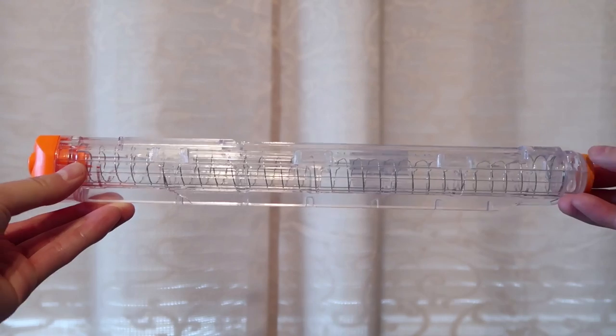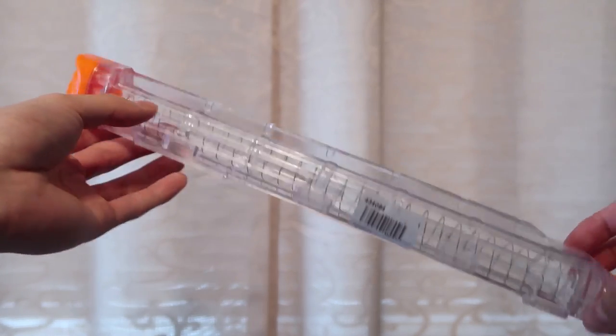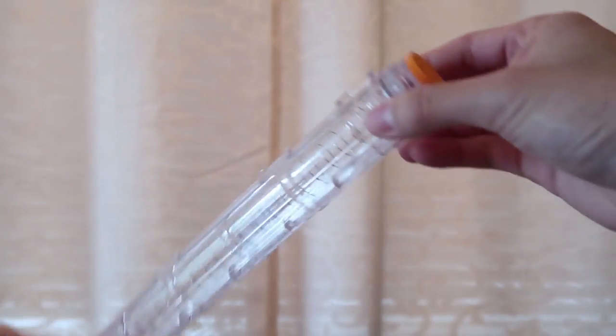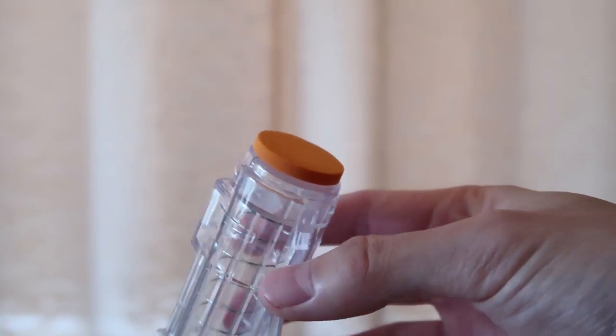As a side note, I was going to review the 12 round rival magazine they sent me, but unfortunately I got a lemon and it doesn't work properly. Without hesitation, Lighttake offered to send me a new one, so we'll save the review of that mag for another video.